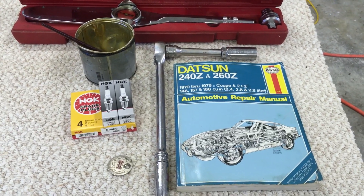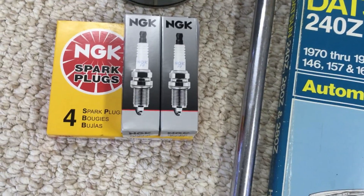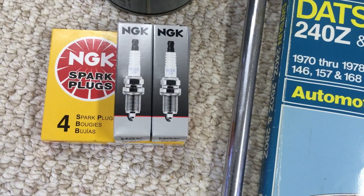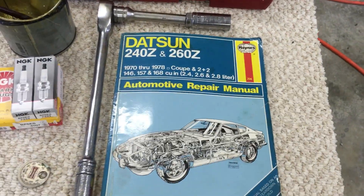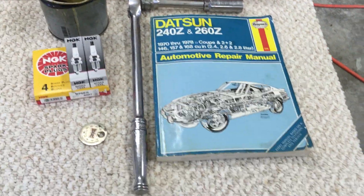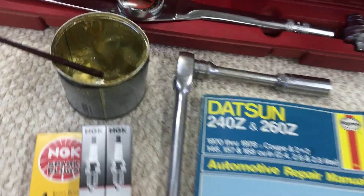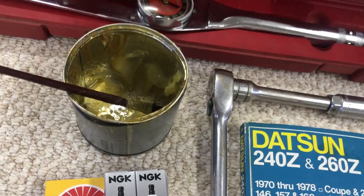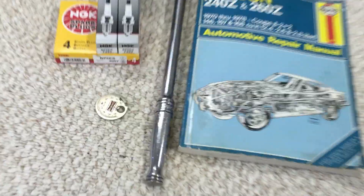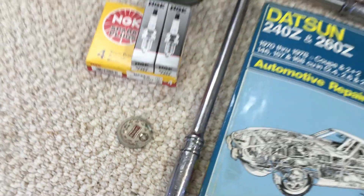Tools and parts you're going to need: the spark plug we use for all Z cars is an NGK BP6ES plug. I always use the Haynes manual for just about anything I do on my Z car. You'll also need a ratchet with a spark plug socket, a torque wrench, some grease or anti-seize for coating the threads, and a spark plug gap tool, which will allow you to determine the gap of the spark plug and adjust it if you need to.